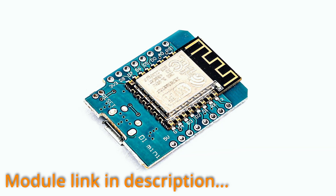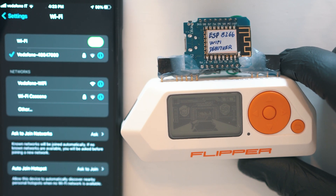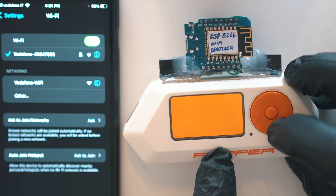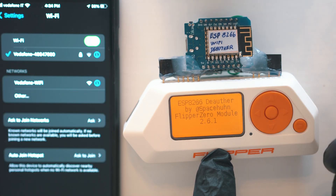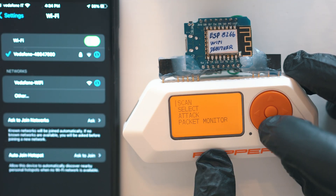You will need this ESP8266 module connected like this. Go to Applications, GPIO, and the app will initialize the module and start scanning. And we are in — you can scan, select, detect, and monitor packets.